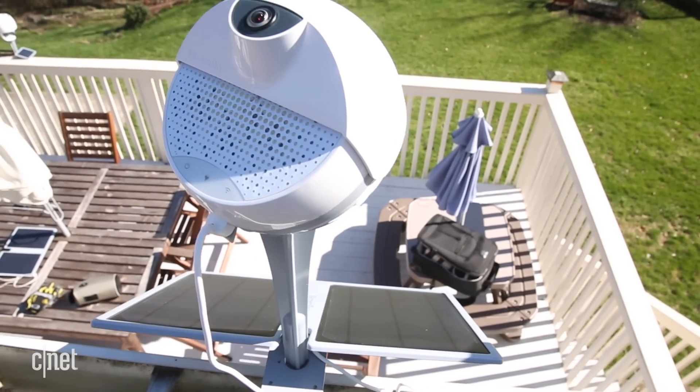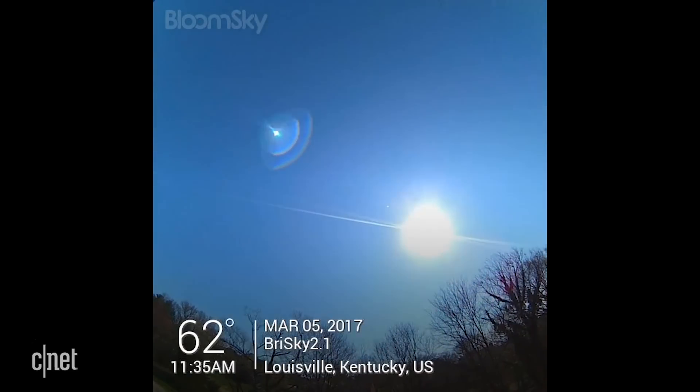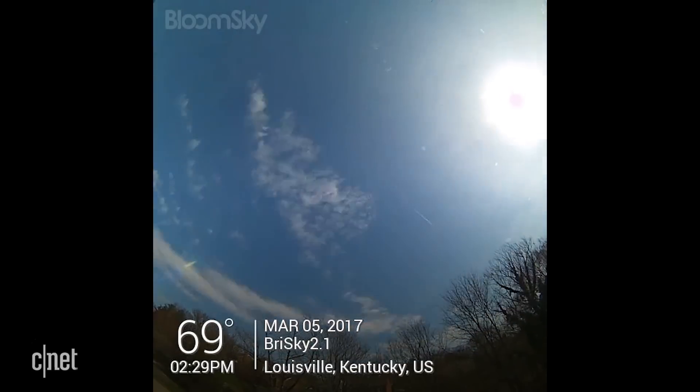The gizmo has an ultra-wide angle HD camera like its predecessor. The camera snaps a picture every half hour, which the Sky 2 stitches together into a short video clip at the end of each day.